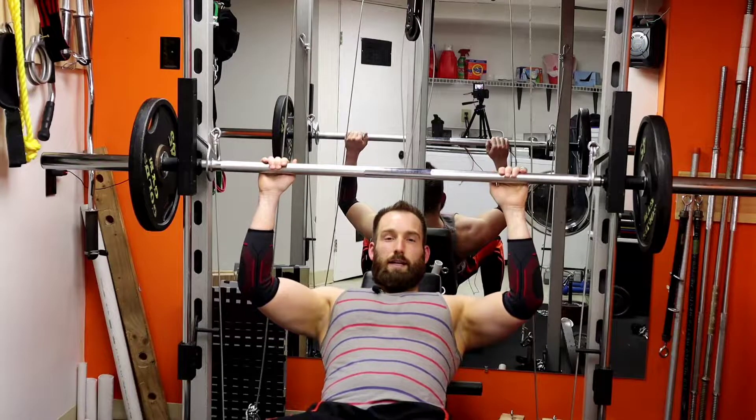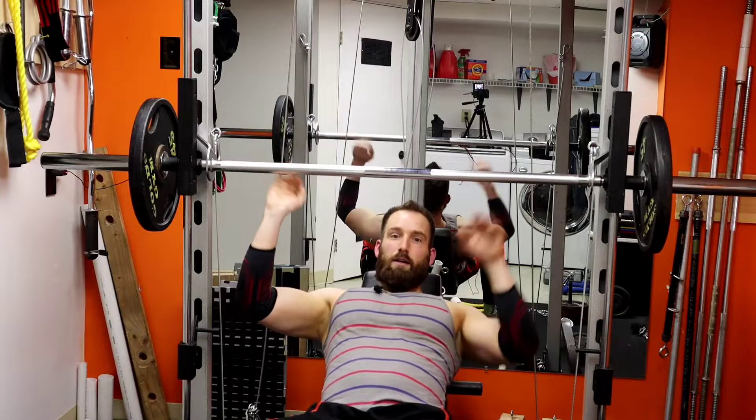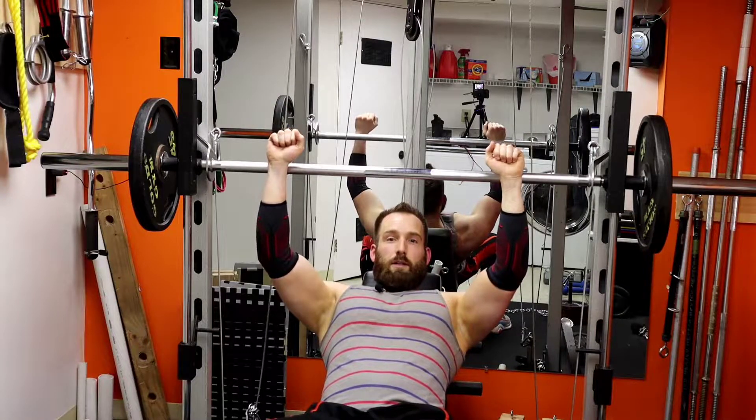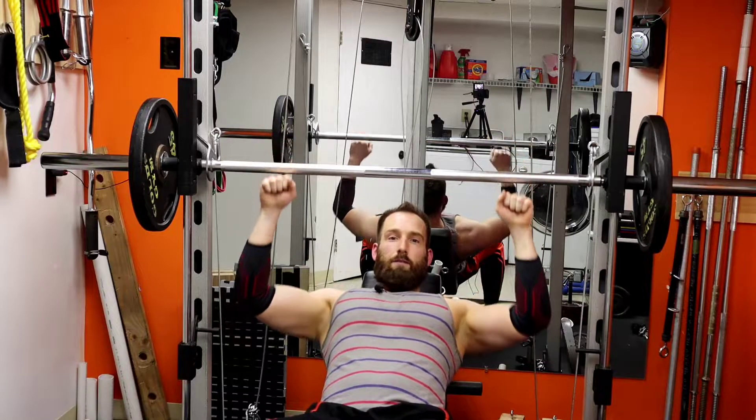I'm going to demo it before I actually do it. What I like to do is take the portion of the range of motion that is least used — towards the top is where I'm going to start. This is where the partial reps comes in — I'm going to go down a little bit.